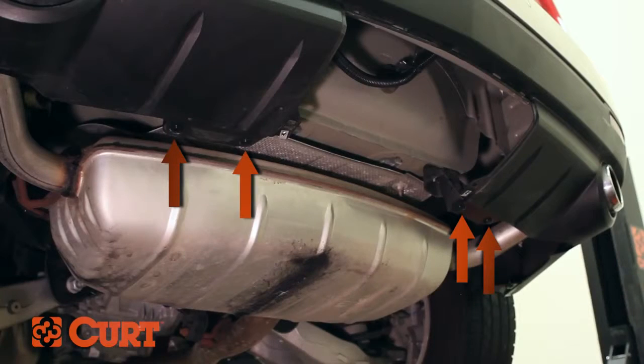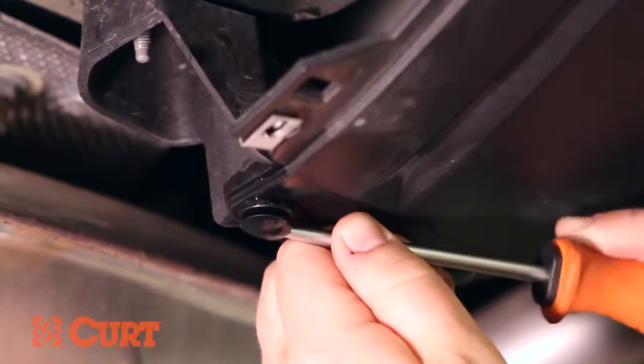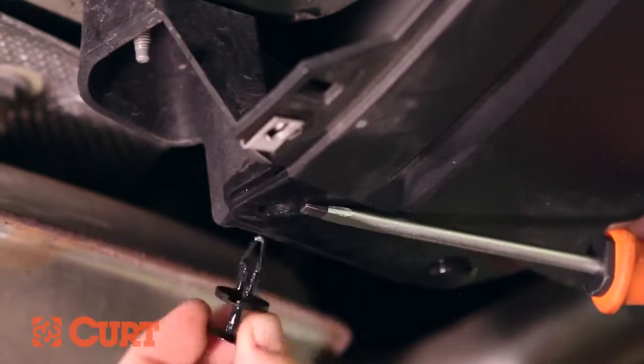Locate the four plastic fasteners securing the rear fascia panel. Remove with a flathead screwdriver by first pulling out the center plastic tab to unlock the fastener, and then removing the base from the vehicle.